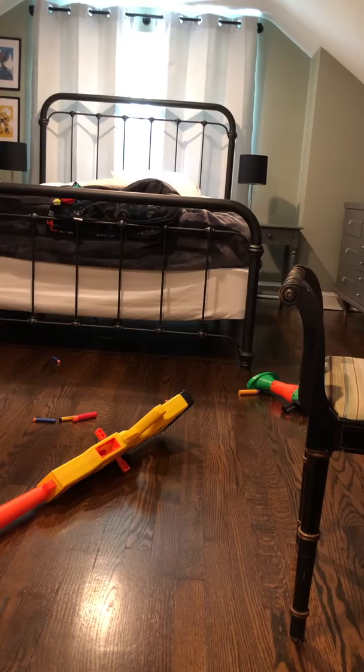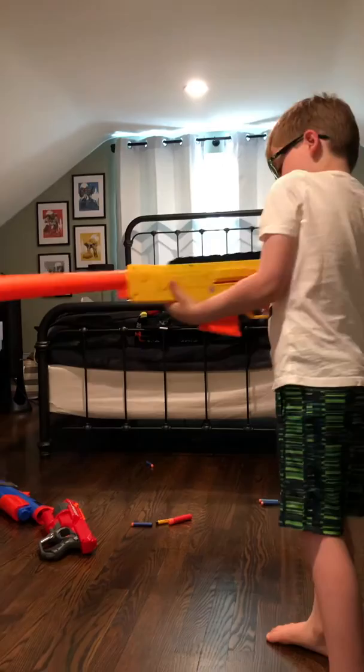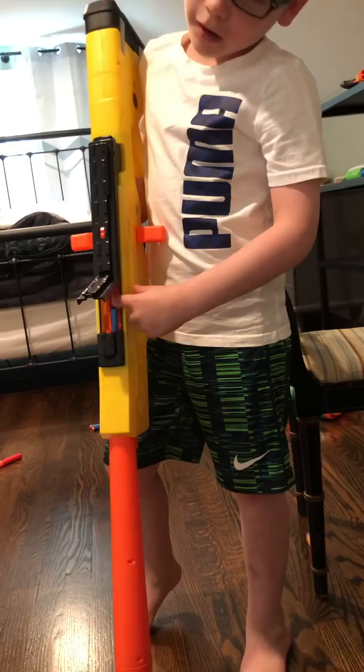I'm ready now. I'm ready to do this right now. Now let's do the testing fire — it's ready to start with the regular fire. Right here we go. Oh, I forgot — there's also a jamming door, a door where you can clear any jams out.